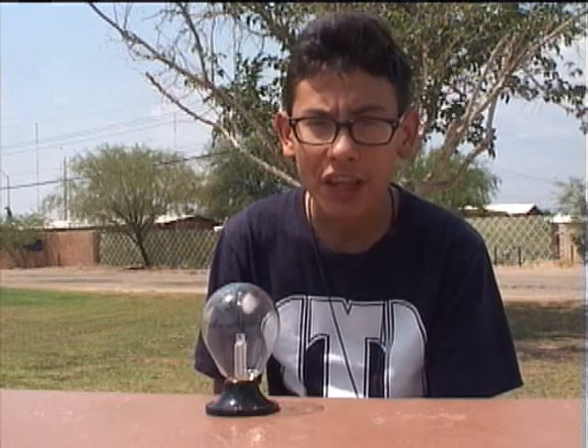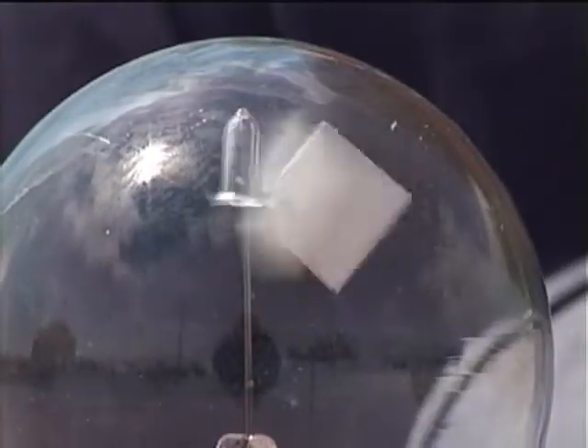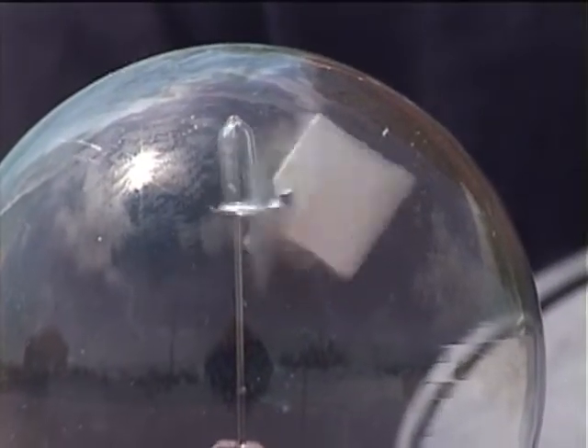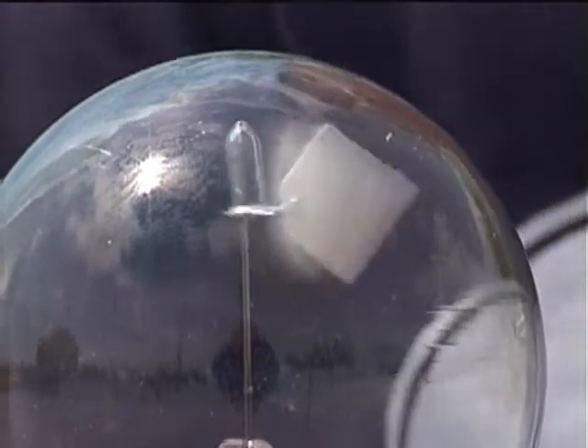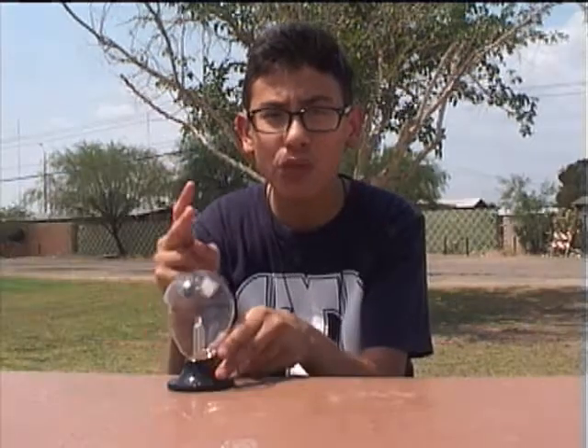Hi, I'm Danny. This is a radiometer. When sunlight or any light strikes its veins, they spin — they can rotate very fast, several thousand times a minute. This is an example of solar energy. I had two ideas on how to use this radiometer.